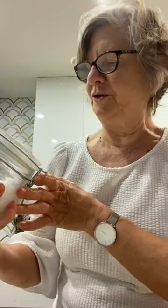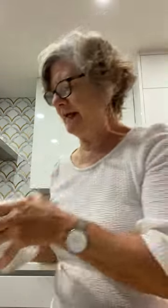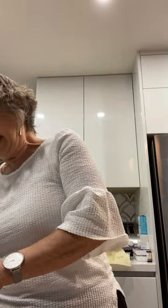I love this one — Maldon sea salt flakes. Excellent finishing salt and it is so delicious on there. I'll get about a teaspoon and sprinkle that all over the top. I really like salt, but there's salt in the feta as well, so I have to be careful.